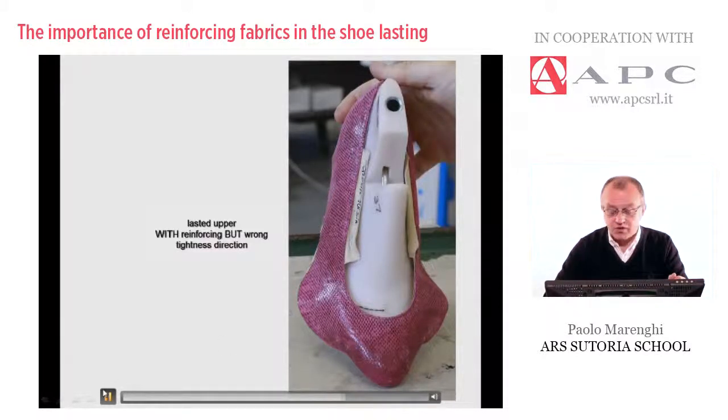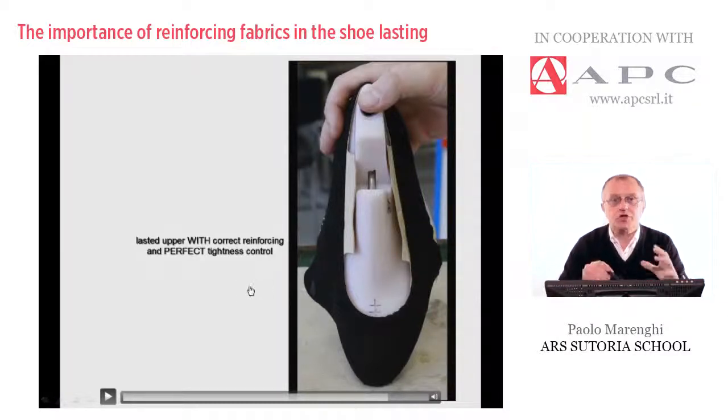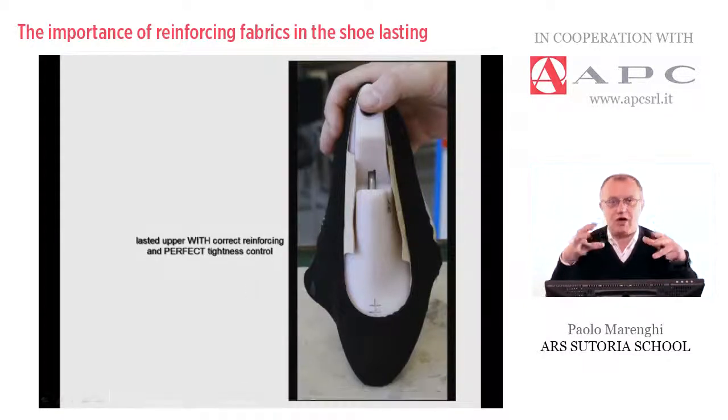To conclude this slideshow, I would like to show finally a perfect result. This is the lasted upper with correct reinforcing and perfect tightness control. As we can see, backings, interlinings, or fabric reinforcings are of fundamental importance to retain the shape according to the style and to preserve the fitting of the shoe.